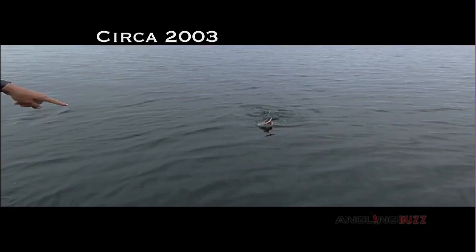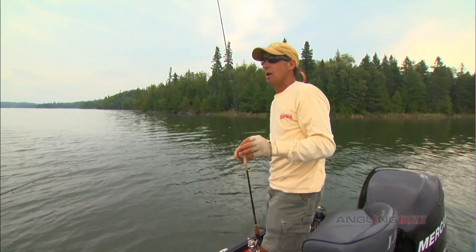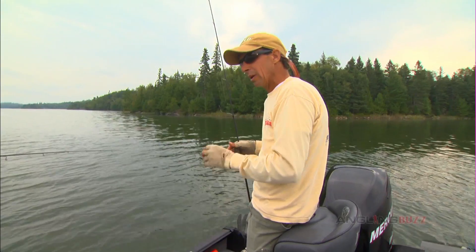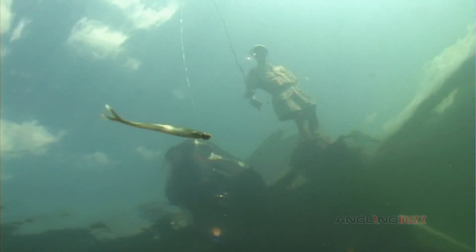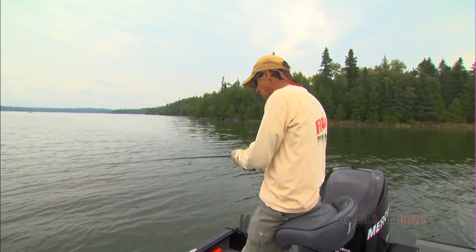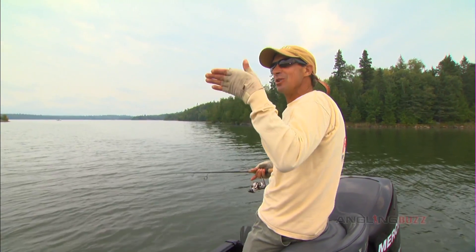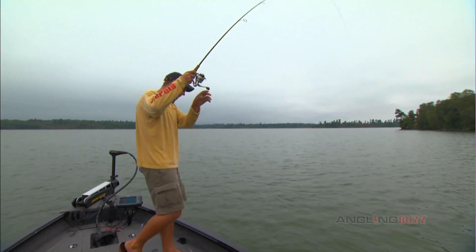Once we got on this technique and started messing around, it took a number of years for guys to really fine tune it. A big part of it is the presentation — the subtlety of the presentation. We're literally taking a TriggerX minnow on a smooching head, and what you want this bait to do is just hover vertically above the fish. The key is figuring out that you don't jig it. Bass anglers are always imparting action into the bait, but if you actually watch minnows, they're not always scurrying around — a lot of times they're just sitting suspended like this. They're very easy meals for bass and the bass know it.